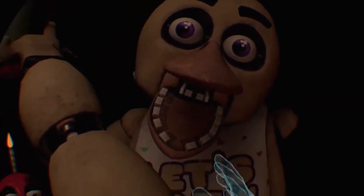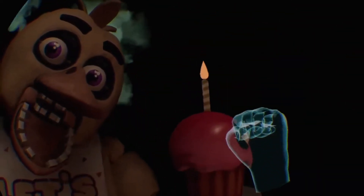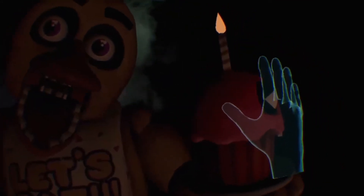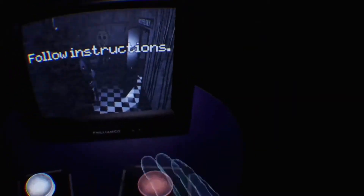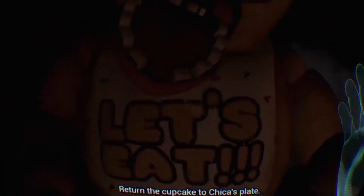Okay, alright. If you jump scare me I will kill you. I know you moved. Return the cupcake to Chica's plate. I hate you! I didn't even do anything! You're not even scary, it tastes disgusting anyway. What's inside you? What nice teeth you got. What did I do? Return the cupcake to Chica's plate.